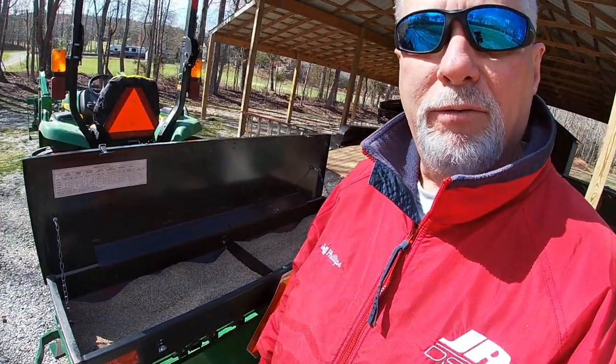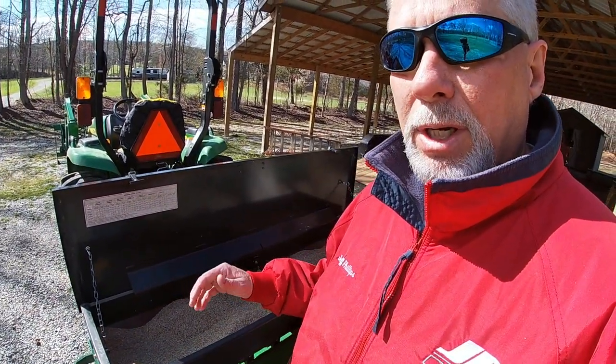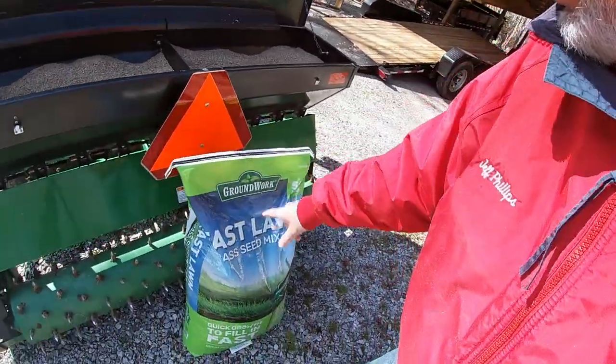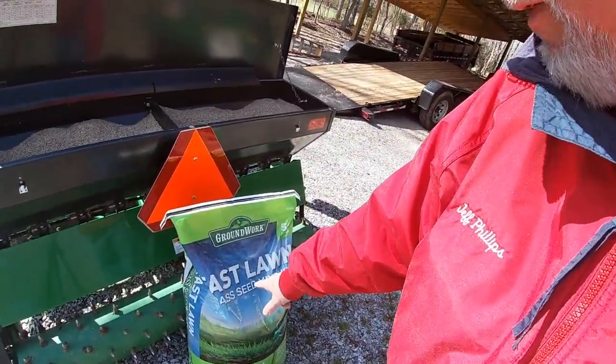I'm overseeding and I want to get it to kick off pretty quick, so I'm actually going to mix in — this is tall fescue as well, but this is called fast fescue.